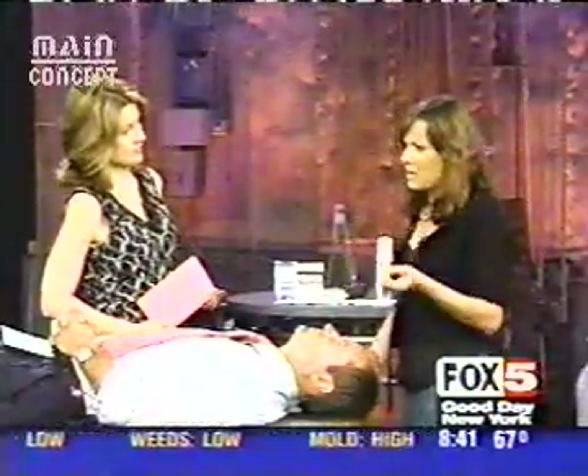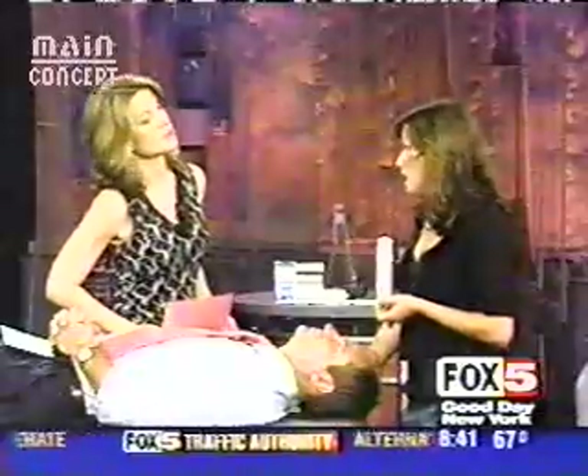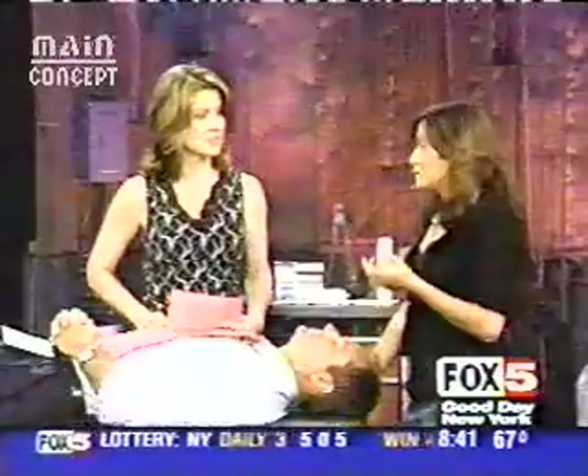What would it cost? Average treatments range between $150 and $165 for about an hour to an hour and a half treatment. We recommend 10 treatments over the course, usually of 10 weeks. You can do it twice a week if you have a specific event or something like that.